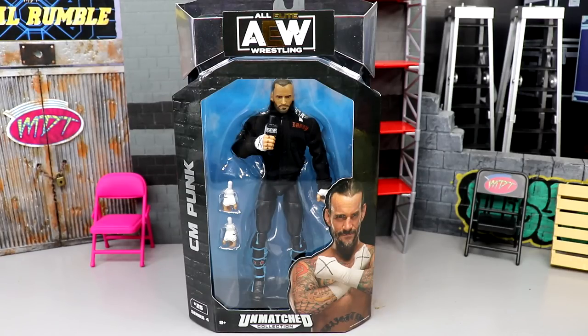What is good everybody, welcome to a My Damn Toys video. Today we are back with a brand new AEW Unmatched Collection review on the brand new AEW Unmatched Collection Series 4 CM Punk figure.